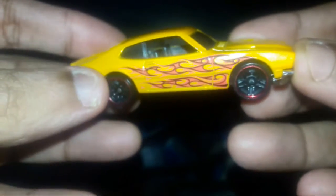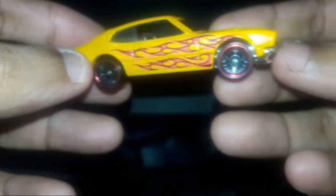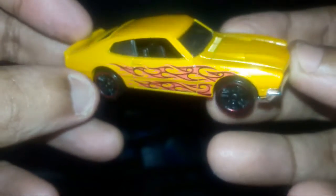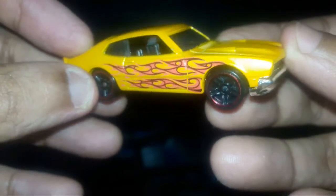Hello guys, welcome to my channel of Hot Wheels and Matchbox die-cast collection. My name is Kesho, and today I'll be doing a review of this great sports car — this is a muscle car as well.